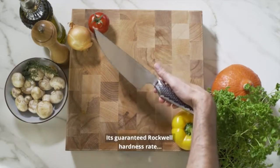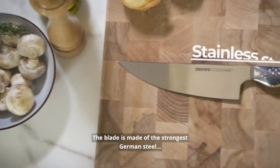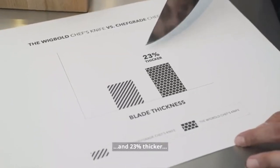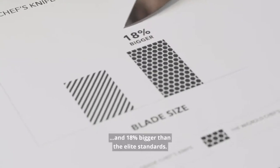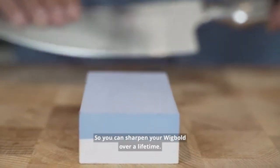Its guaranteed Rockwell hardness rate competes with the very best. The blade is made of the strongest German steel, 23% thicker and 18% bigger than the elite standards, so you can sharpen your Wigbolt over a lifetime.